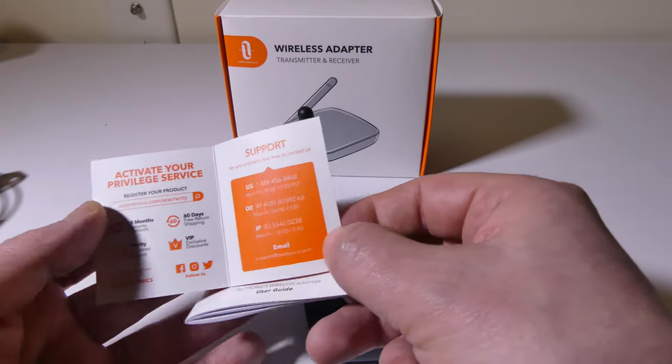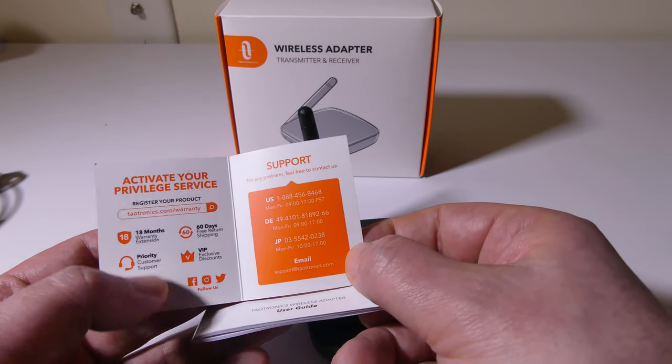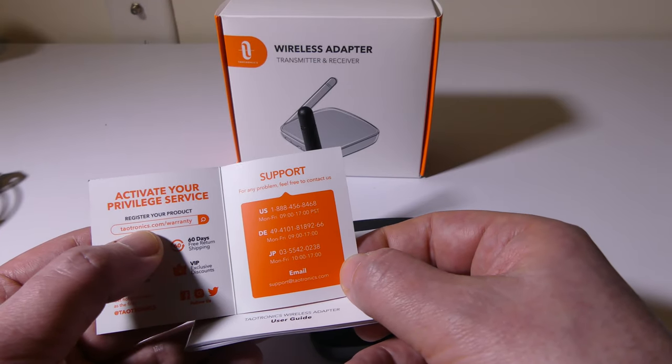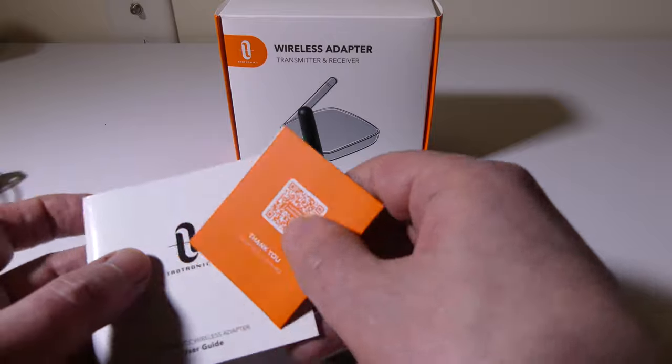This unit is from Teotronics. If you want to check them out, you can go to www.teotronics.com/warranty. That'll give you an 18-month warranty on your product, so you're going to want to check that out as well.